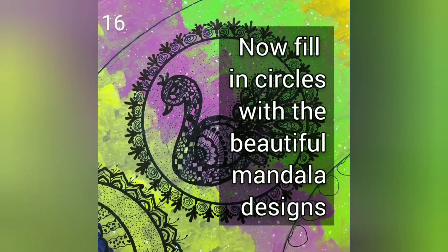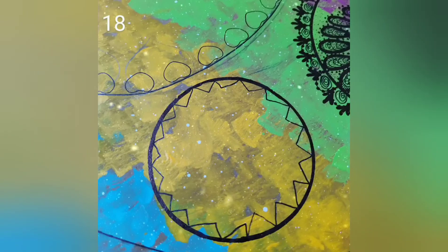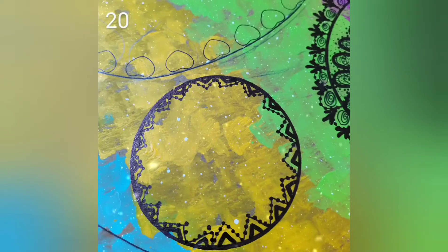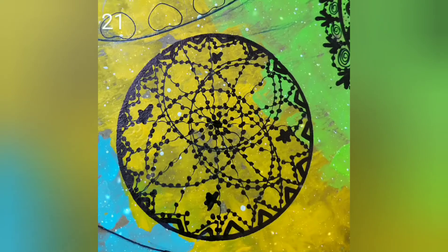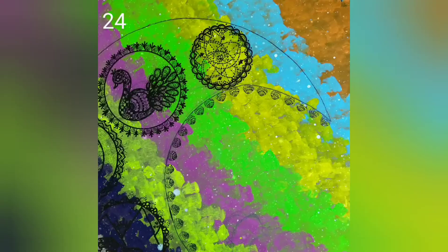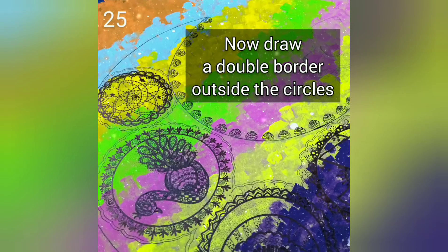Now fill in the circles with beautiful Mandala designs. Now draw a double border outside the circles.